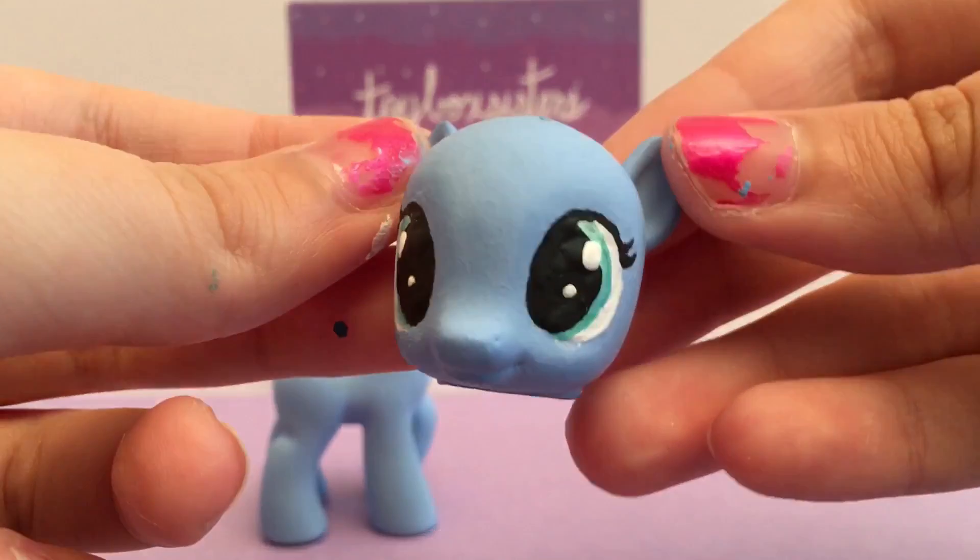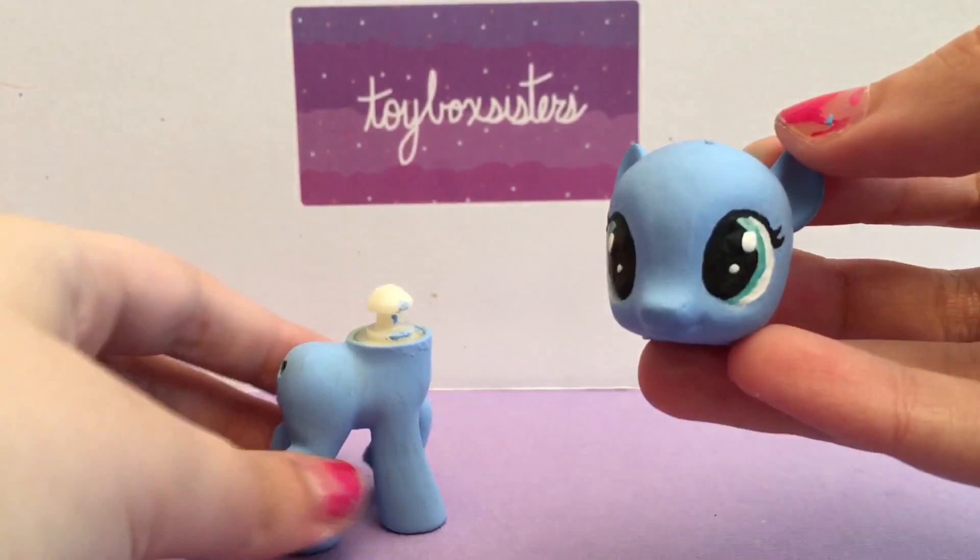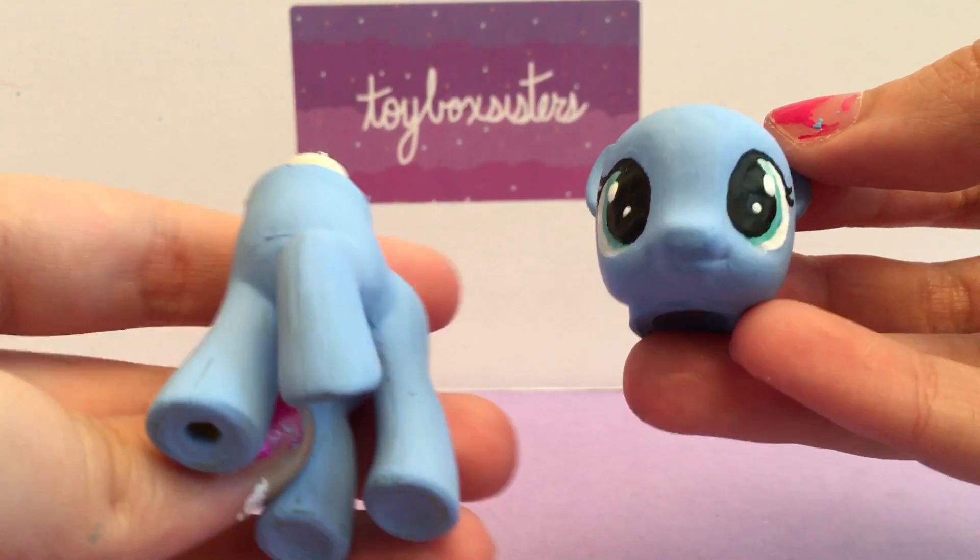So we finished painting the head. Here are her eyes, and I think that so far Lavender Button is looking really cute. And here is her body, of course.